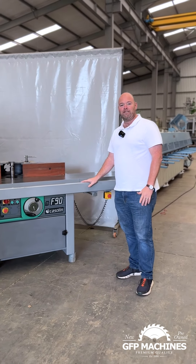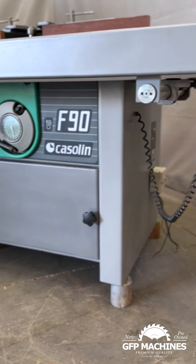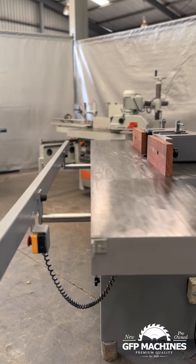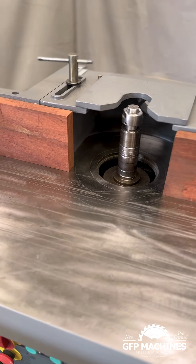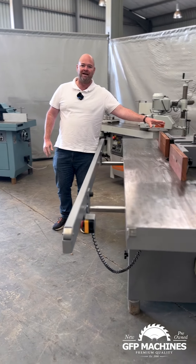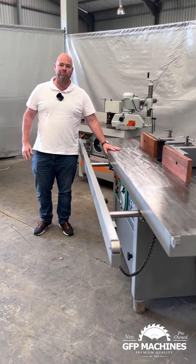We've got a Kasselin F90 with extended tables. This is a very sought-after machine. If you've got longer pieces that you need to profile, it's a great machine because it supports the front and the back of the timber. We can put a feeder on this machine as well to give you fantastic quality on what you're moulding. This is a great machine in really high spec.